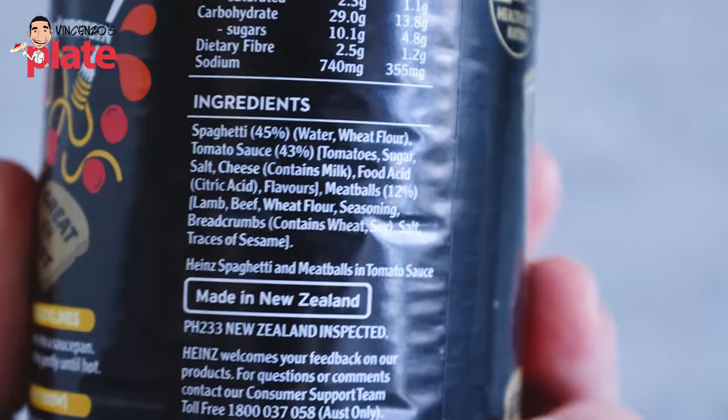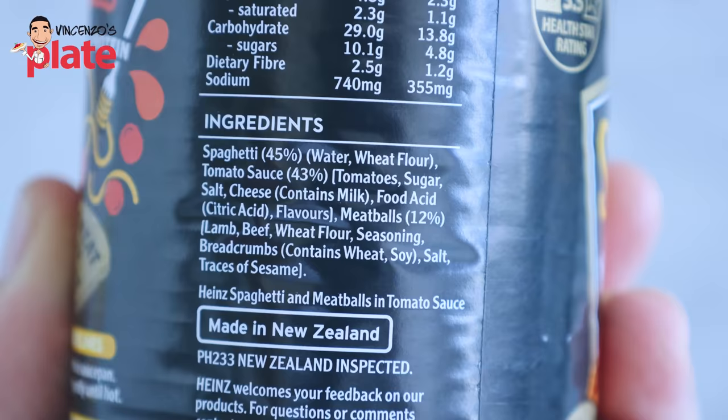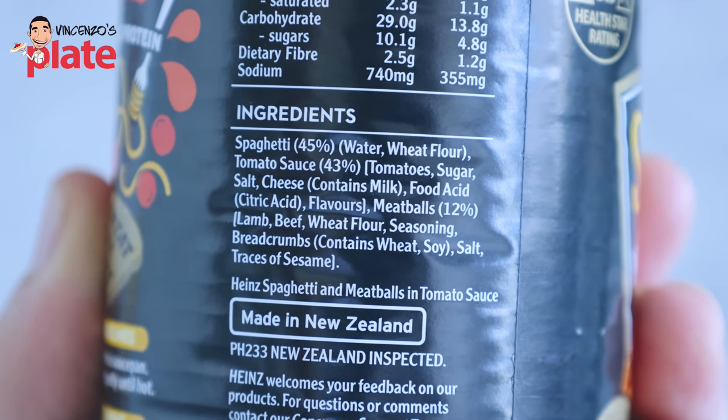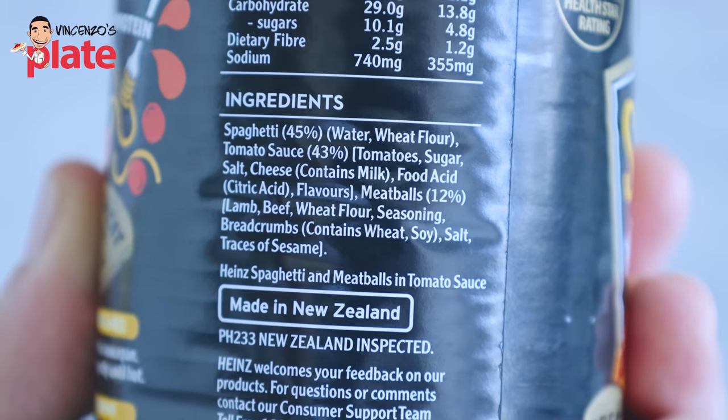I have to read the ingredients on this: spaghetti 45%, tomato sauce 43%, tomatoes, sugar — what do you need sugar for? So you become addictive. Salt, cheese, food acid. Meatball 12%: lamb, beef, seasoning, breadcrumbs, salt, trace of sesame — you put sesame in spaghetti and meatballs? You put soy? I cannot taste the cheese. How much sugar is in there? Where did you get your tomatoes from? Are they coming from the moon? From Mars? Orange tomatoes — what is this?